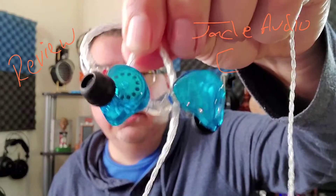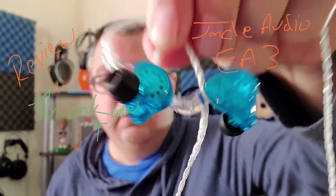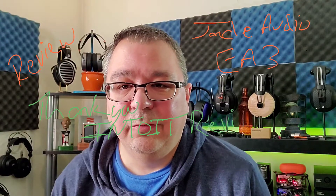Hi folks, Dave with DBS Tech Talk, and today we are going to talk about the Jade Audio EA3. I want to thank Intuit Reviews for sending these over for review. Do greatly appreciate it. Intuit Reviews, you're awesome.